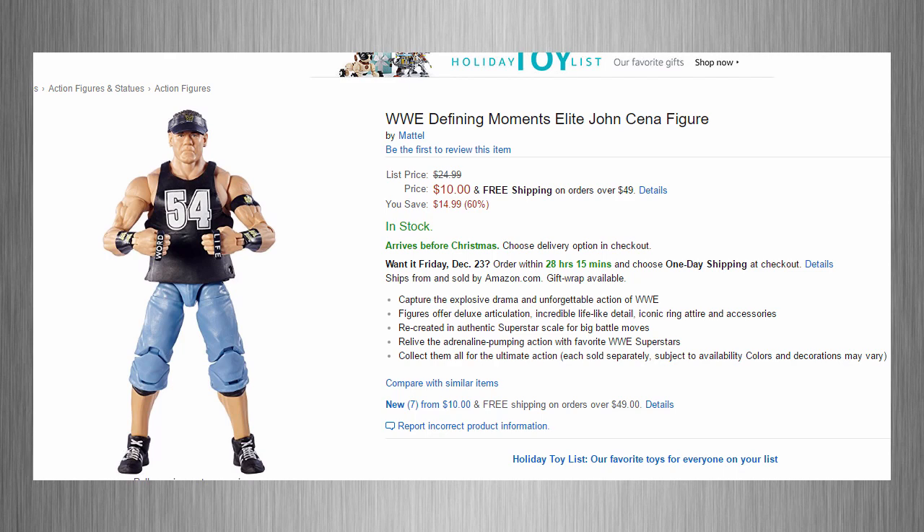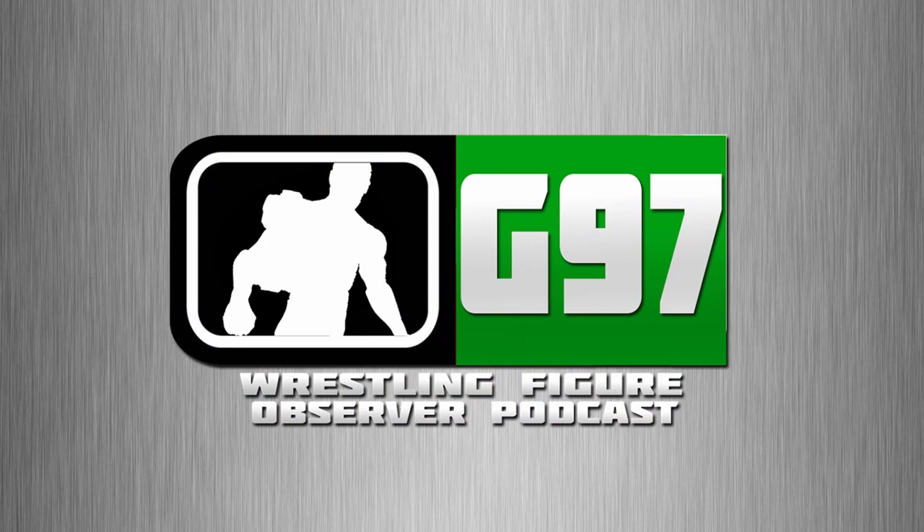They have Elite 41 Ryback for $5.99, Elite 45 Regal for $7.55. I have a really long list and I'm going to put that in the description below, so if you want to take advantage of that sale and pick up some figures before Christmas, that should be a really good deal. They have so many great deals — you should definitely take advantage of that if you need any of those figures.